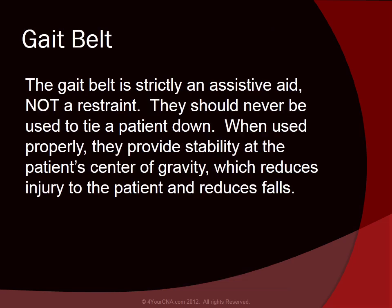The gait belt is strictly an assistive aid, not a restraint. They should never be used to tie a patient down. When used properly, they provide stability at the patient's center of gravity, which reduces injury to the patient and reduces falls.